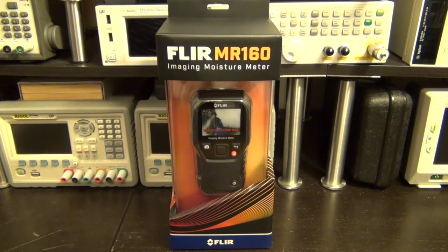Let's go ahead, take it out of the box, take a look at it, and if it's possible to disassemble it and do a teardown I will do that as well. I have a bunch of experiments designed for it, so let's see how it behaves.